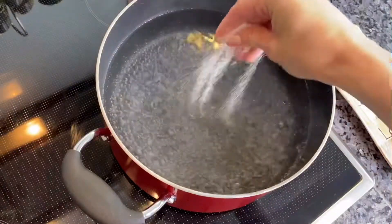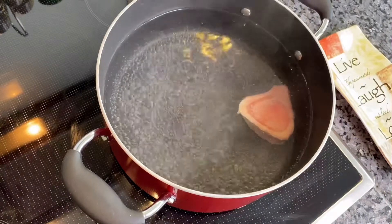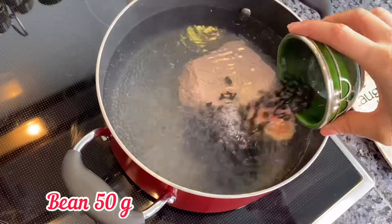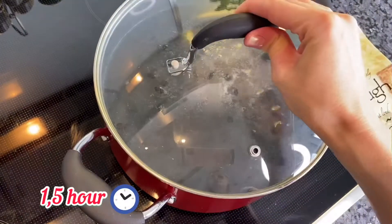Fill a large pot halfway with water and bring to a boil. Salt it a little bit and add beef with bone and beans in the pot. Bring to a boil, then lower the heat to a simmer, cover and cook until the meat is falling off the bone tender.